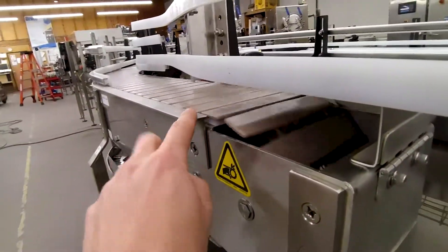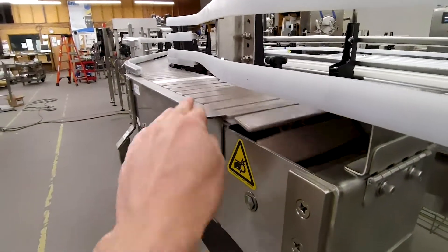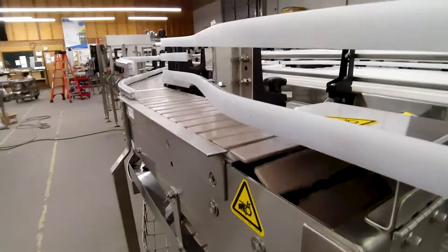This is called a dead plate. The dead plates allow a container to transfer horizontally onto another piece of equipment.